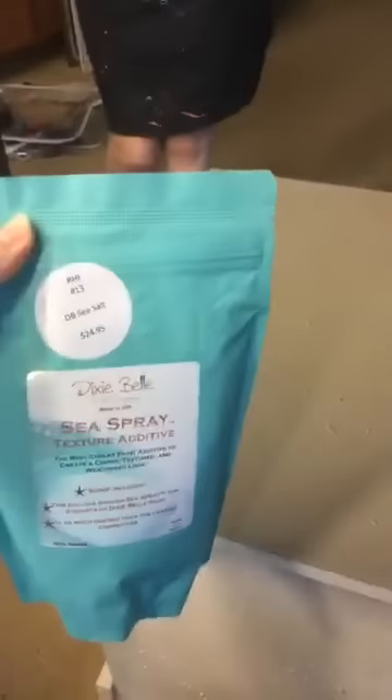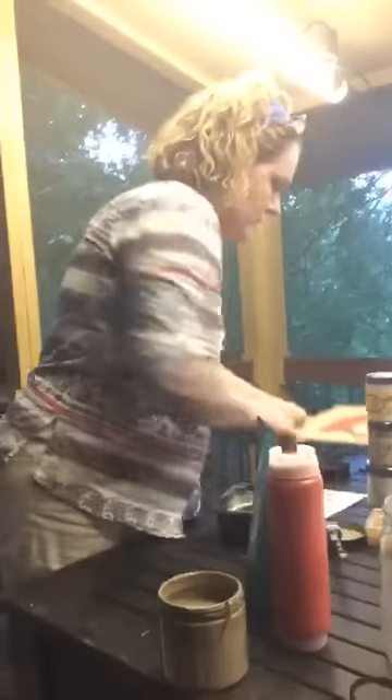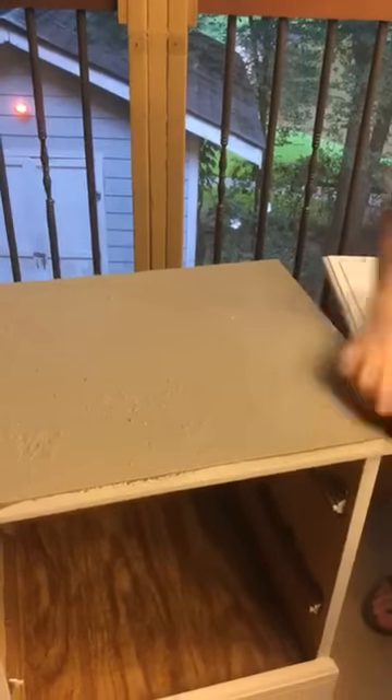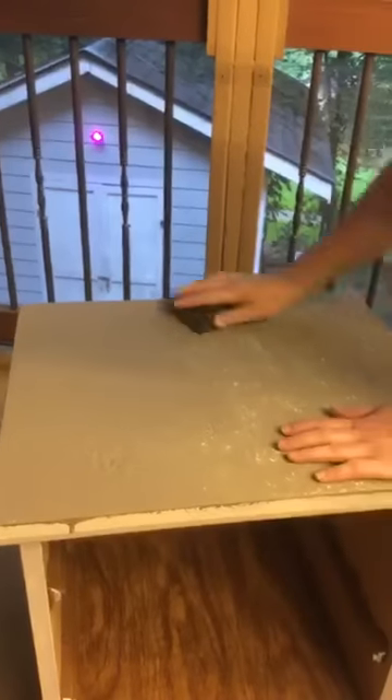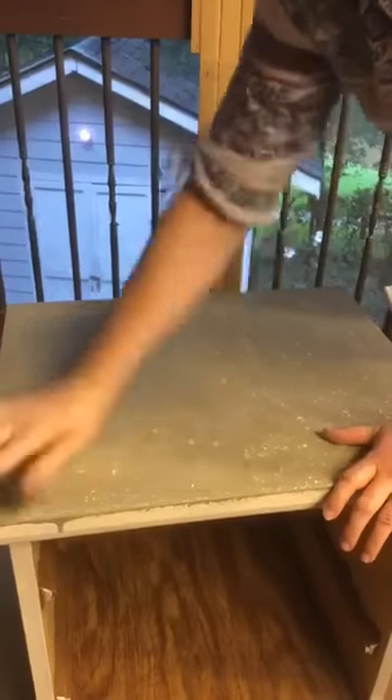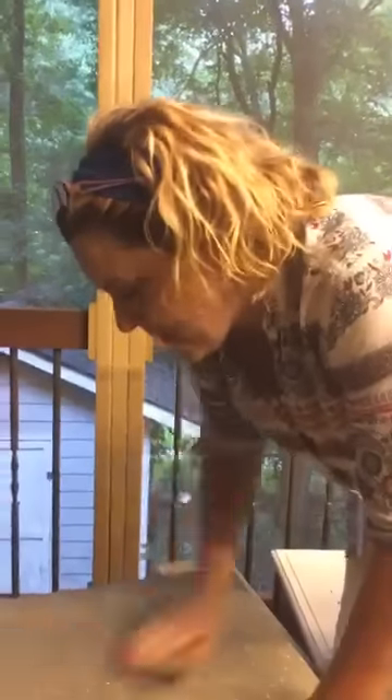Now, what we have done so far: we had a damaged piece of furniture. We used Sea Spray additive by Dixie Belle with Drop Cloth paint. We let that dry yesterday, and today we have put Spanish Moss on there. Now we have got our coat on there — watch what happens when we do this. We are showing the beautiful coat underneath, so now we will have a beautiful finish that no longer has watermarks in it, and it ends up looking very, very smooth.